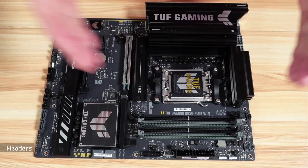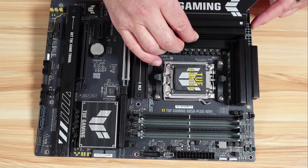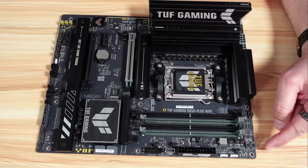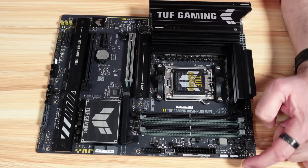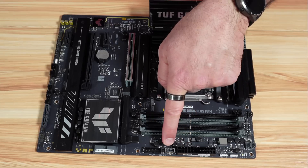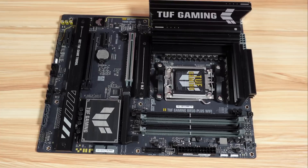Let me show you the headers and internal connections. On the left, you have two 8-pin CPU power connections. You have the AIO pump, the CPU optional fan, and the CPU fan. There are LED lights for debugging, two addressable RGB headers, and the 24-pin ATX power. You also have a USB-C for your case at 10 gigabits per second.